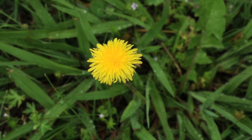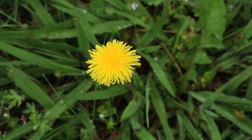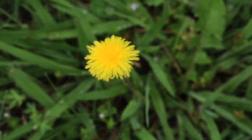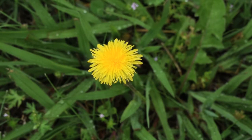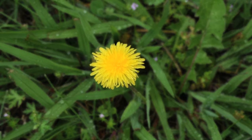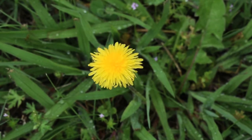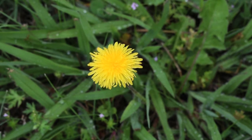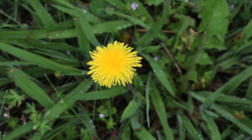They would eat everything — the roots, the leaves, the stem, and the flower. Starting from the bottom up, you can take the root and eat it raw. Or you can dry it, grind it up, and use it as a coffee extender because it's really bitter. The younger leaves are really good raw in a salad, and the older leaves can be blanched almost like spinach.